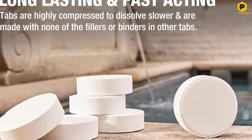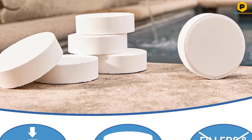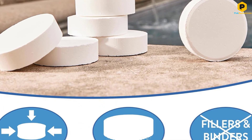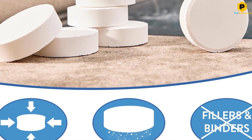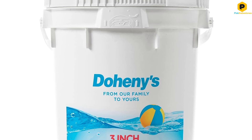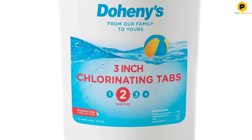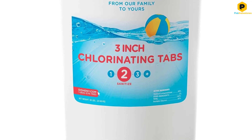Not to forget, each tablet in the package is wrapped separately for added convenience. However, a very prominent and concerning disadvantage that these tablets hold is the broken tablets issue. New packages received can contain a lot of broken tablets whose numbers are alarming, which can make them ineffective to use, especially with chlorinators.